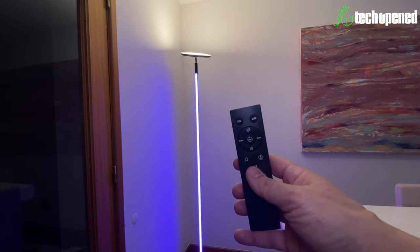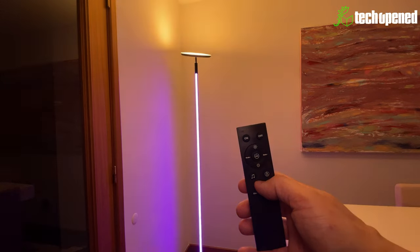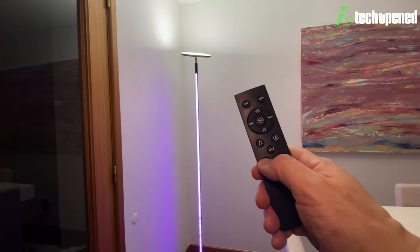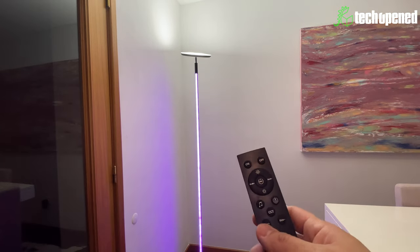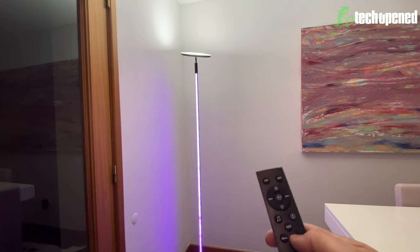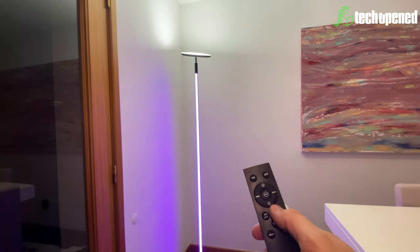To change the top section's color temperature, you click this button to cycle through the different modes. To change the brightness of the top section, you use this button. At max brightness it's really bright — the camera is adjusting exposure so it looks darker than it is in person. You can dim it down as well, and use the power button to turn it on and off.